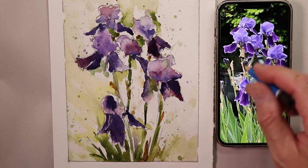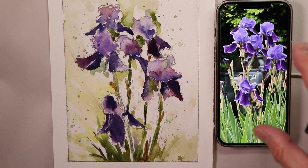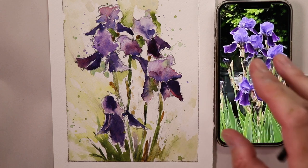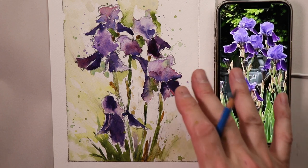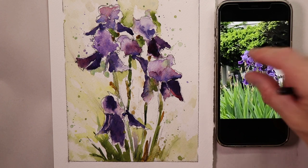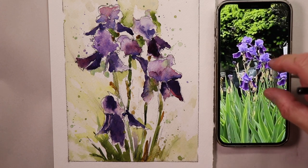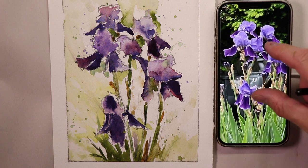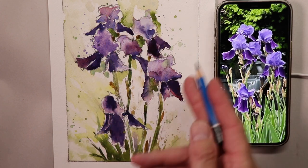Beautiful flowers — people plant flowers along their homes, there are parks and gardens everywhere here in the New Jersey area. People love plants and growing flowers. So I can find these types of photo references everywhere. I just took some simple photographs with my phone, then came here in the studio and said let's make it more exciting — let's zoom right into that section of the purple iris that we want to draw and paint.